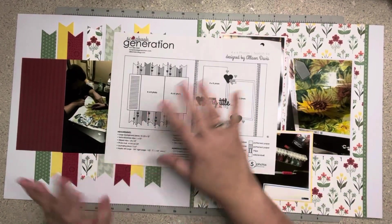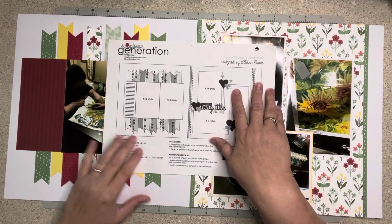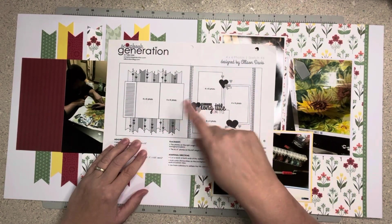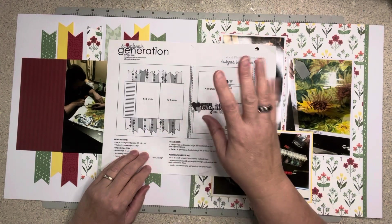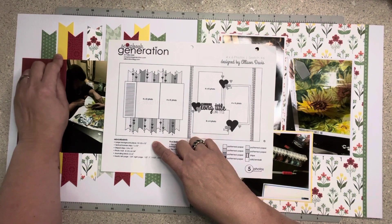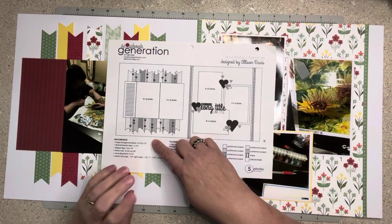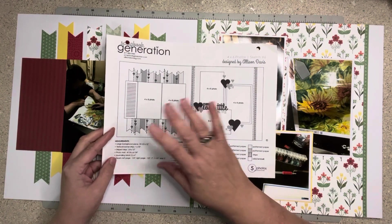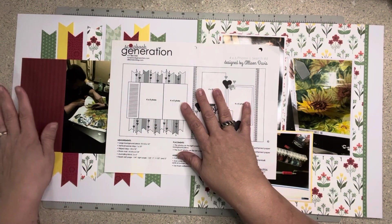I almost did this layout to the letter because I love this sketch. Now I am not going to stitch — Allison is known for stitching, but I'm too lazy to get out my sewing machine or do floss, though it would be pretty. I thought about taking my Sharpie and doing the old-school little marks, which would be pretty too if you did it in black — it would kind of pop out. But I'm not gonna lie, I'm too lazy. My journaling block is a little bit wider than hers because I have a lot to journal on this page.